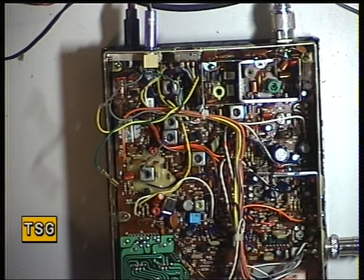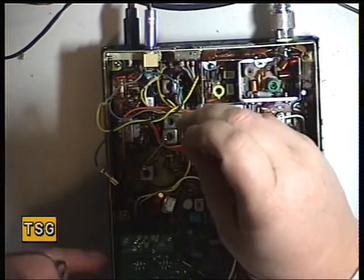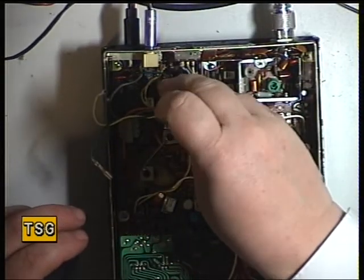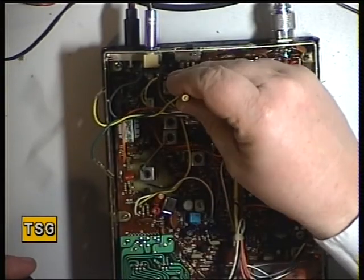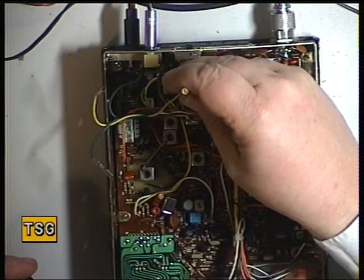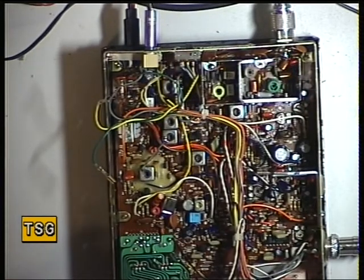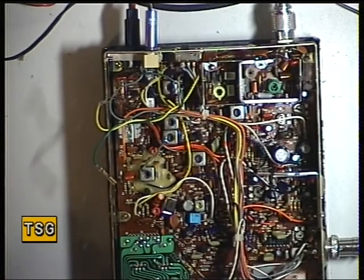Now we'll check that the low power position is doing 0.4 watts. We'll switch to low power, which is the switch in the back just there. It's doing exactly nothing on low power. I'll just clean the preset because they can play up. And that's now reading 0.4. So we'll switch back to the high power position. Excellent.